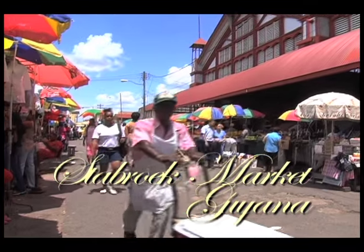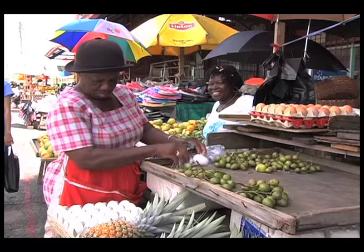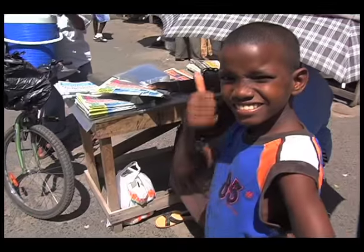Starbrook Market has been open since 1881 and believe me, you can find an incredible collection of things for sale inside.